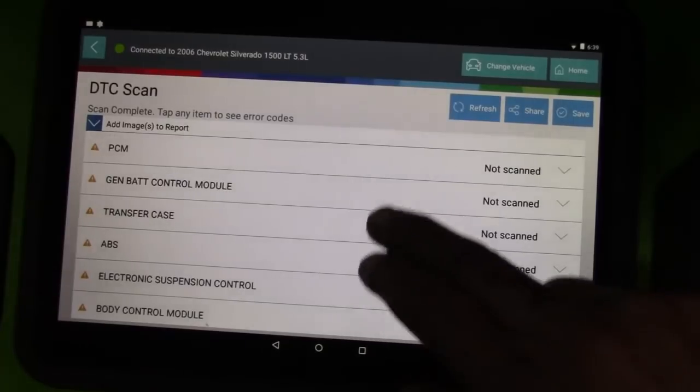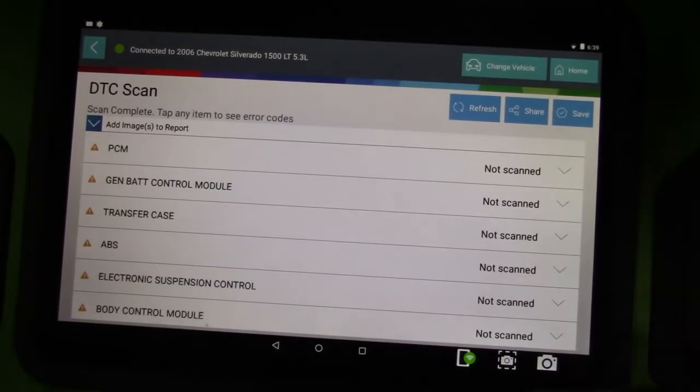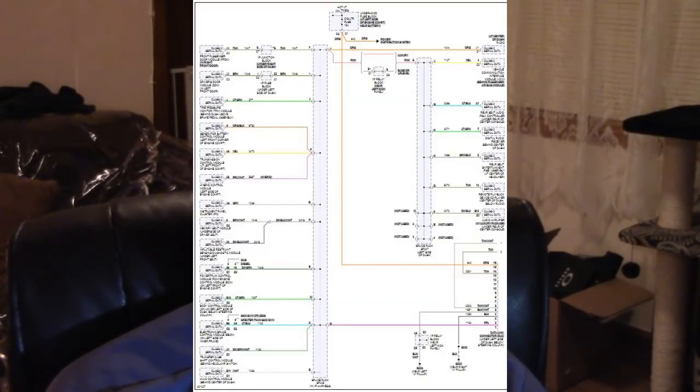You always hear guys talk about diagnostic strategy, diagnostic approach, procedure — whatever you want to call it. You have to have a plan. Some guys suggested going to the modules and start unplugging them. This truck has a lot of modules in it, as I'll show you in the diagram. Getting to all of them will take you hours. And what if you unplug them all and your problem is still there? What if it's a wire that's chafed somewhere? There's no way I'm doing that. That's not my plan.